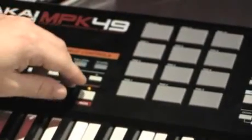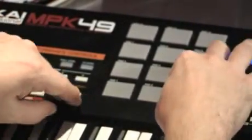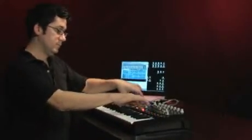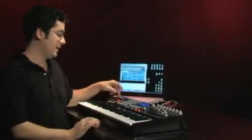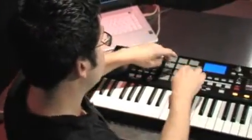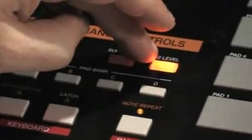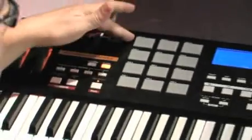The pads are set right now to play some of the notes in the Subtractor synth in Reason, but there's also a note repeat for that as well, which corresponds with the time division buttons. I can set my pads to full level, so if I want to trigger things according to velocity I can do that. There's also a 12-level button, very similar to MPCs, that allows me to map the pads to trigger different parameters according to velocity strikes.